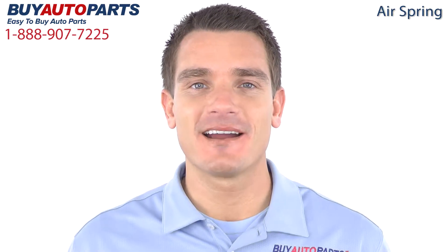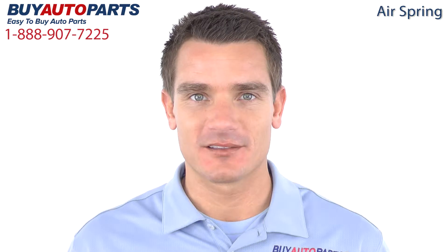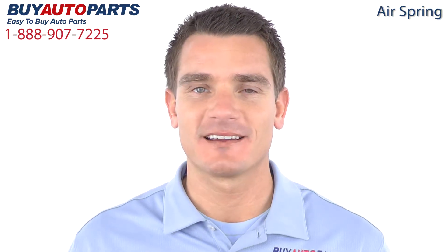Hi, I'm Mike and thank you for visiting Buy Auto Parts today. It's our goal to make it easy for you to buy auto parts, so I'd like to tell you a few things about us and this part so you can make a confident purchase.